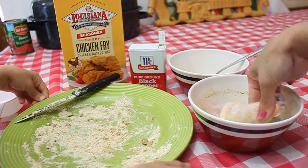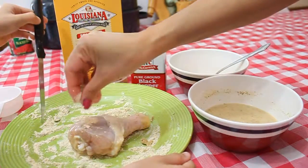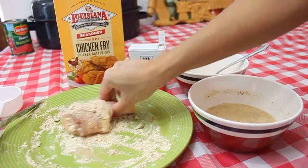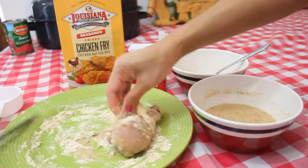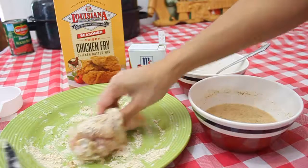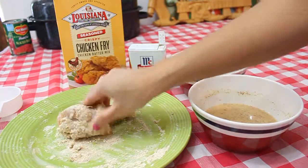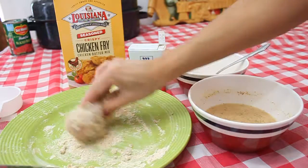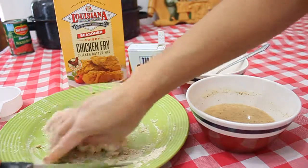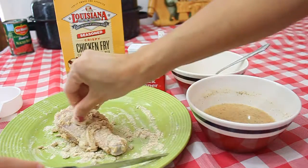After you dip the chicken, just transfer it over here — I'm running out of this — and just roll it like that. After you do this, you have to deep fry the chicken at 325 degrees Fahrenheit. Make sure all of the coating is sprinkled over there.